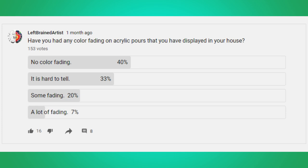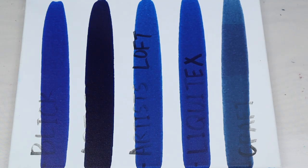I'll link that poll in the description below so you can go in and tell us how you think your paintings have held up to the test of time. The results tell me that about 73% of people haven't seen any fading or it's hard to tell — that tells me the common practices people are using to display their art are effective at keeping light degradation low. About 25% say they have some or a lot of fading, so there are a few quick and easy steps you can do to make your painting last as long as possible.